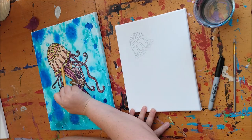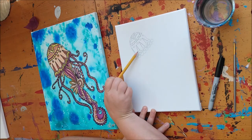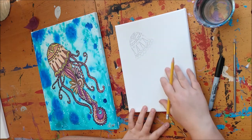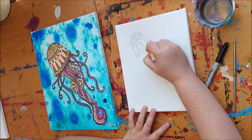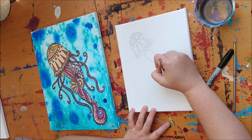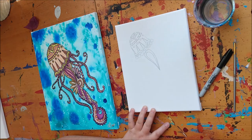I'm not going to worry too much about the details inside my leaf shapes or inside the points — they look fine just the way they are. Now we're going to create a nice tail for our jellyfish. To do the tail we need to create a bent carrot shape, so go ahead and draw a bent carrot shape.